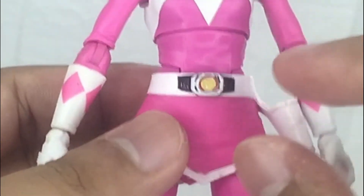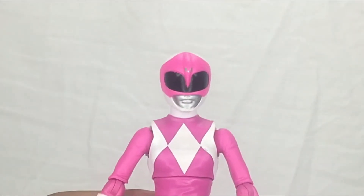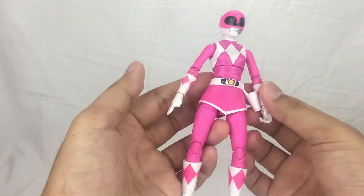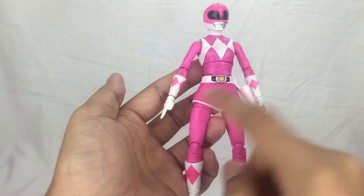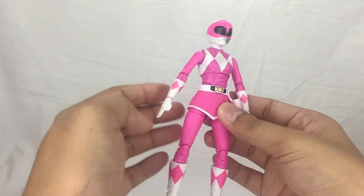The pterodactyl power coin is right there — pretty insane. The head sculpt is great; you can clearly see she is the Pink Power Ranger. The paint job on both gauntlets and boots is solid, with that angular-type detail throughout.